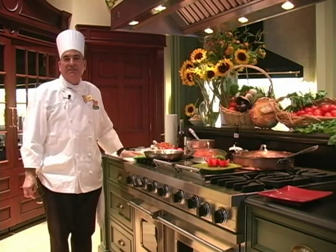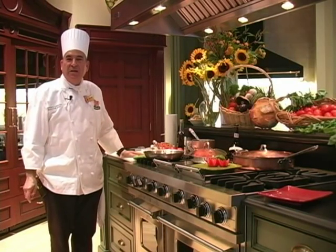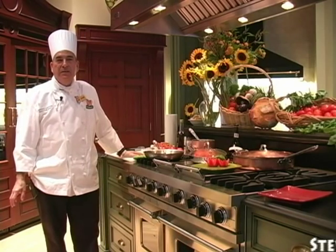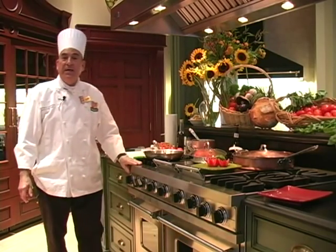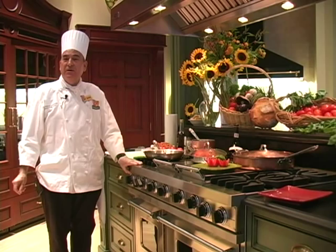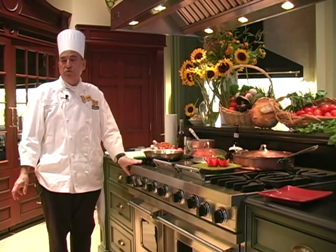Hi, this is Chef Giorgio Stirlanes. I'm the executive for the company, and today we are here down in Norwalk at Ayatoro Appliances. They have a beautiful display of kitchens, and they allowed me to use one of them — this one is my favorite. It's really, really nice. And today we're doing a Pomodoro sauce, a very, very simple, quick sauce to make at home.